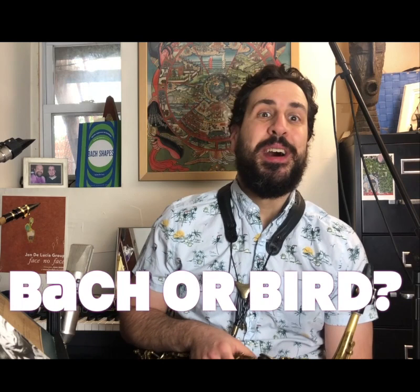So is it Bach or is it Bird? To me that sounds like both in the beginning, and then at the end there's some bebopisms that give it away. But today I want to talk a little bit about harmonic minor, whether that's even a real thing, and the use of the seven diminished chord in minor as well. Just a little bit today.